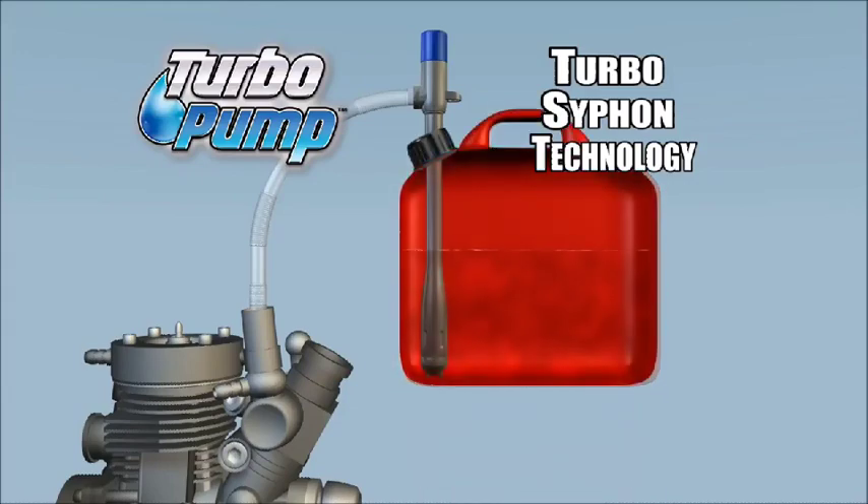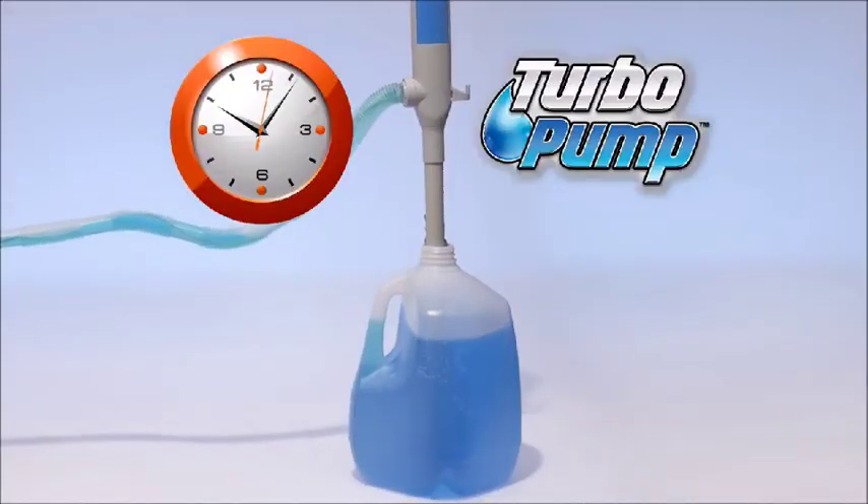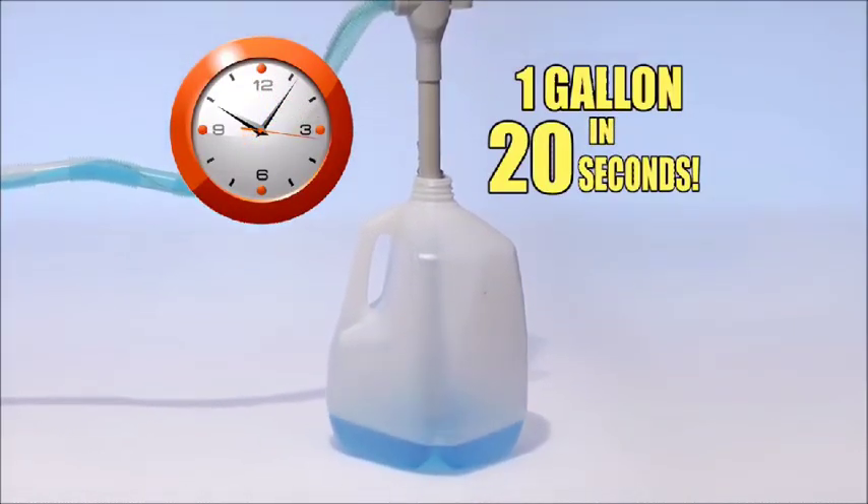The secret is the Turbo Siphon technology that pumps almost any liquid right down to the last drop. And look — Turbo Pump can drain over a gallon of liquid in less than 20 seconds. Now that's fast.